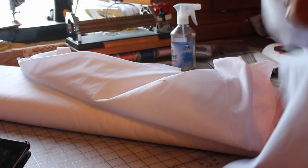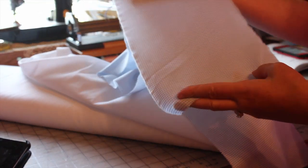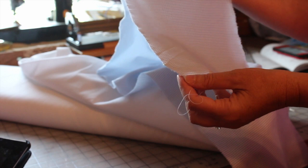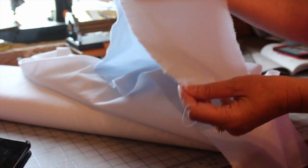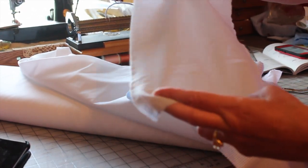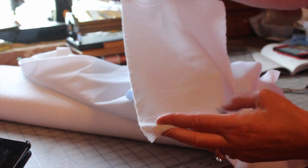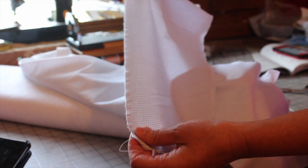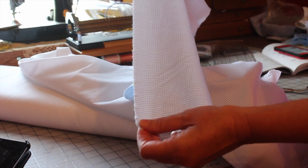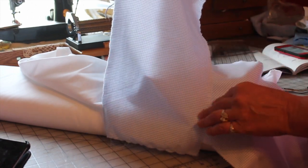The next piece of fabric I want to show you is a micro check. You're going to treat this the same way as I treated the Batiste — you are going to take a snip in your fabric and tear it on the straight grain. This is Nashville Cottons Gingham, which is a very nice fabric. You can see by looking at the gingham stripes that when I've torn this on the straight grain, it has torn perfectly with the grain and the print of the fabric.